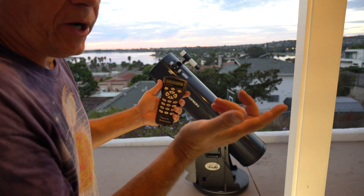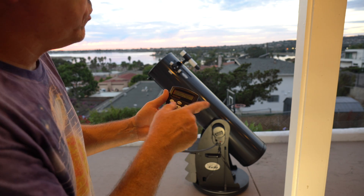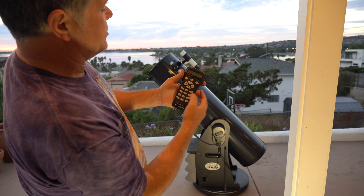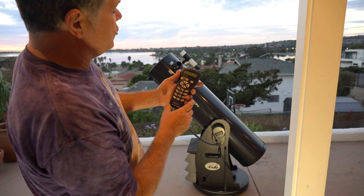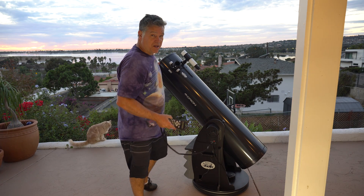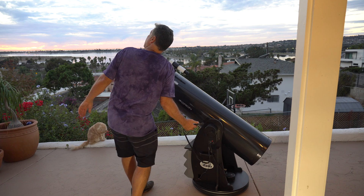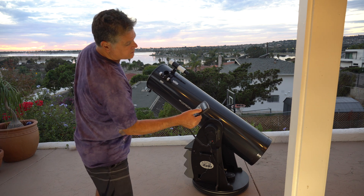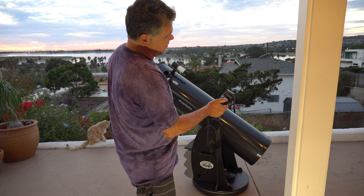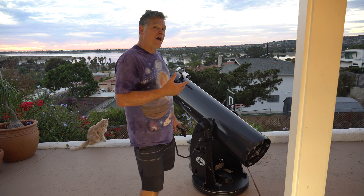I'll say yes. It offers brightest star or two-star alignment — I'll do brightest star. It asks what region. Let's say I can see to the west, so I select western sky and hit enter. Given the time, date, and location, it'll say 'Jupiter is over here.' I can just point right at Jupiter manually — no motors needed — confirm, and then it asks for the next star. I go to Vega, center it, and I'm good to go.